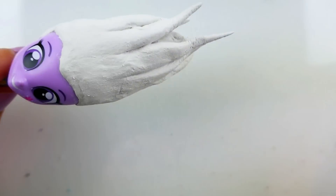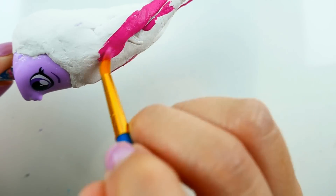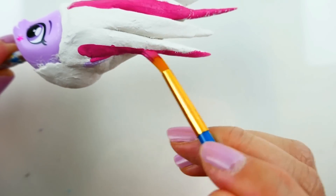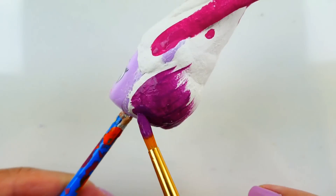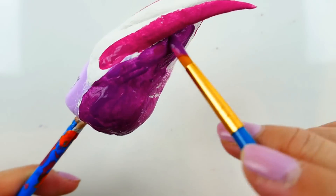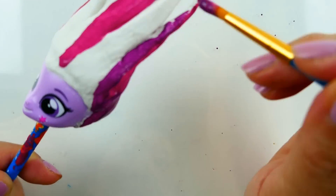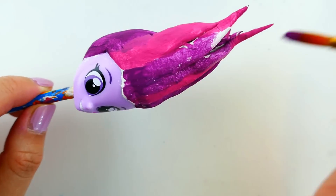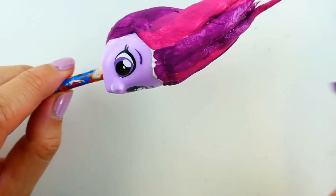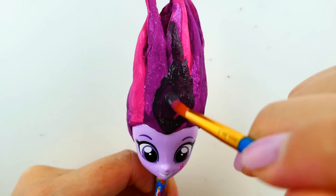Next we're going to paint her hair. We're going to start with the magenta highlights, after that we're going to paint in the darker purple hair, and finally we're going to add in the very dark purple hair in the front.